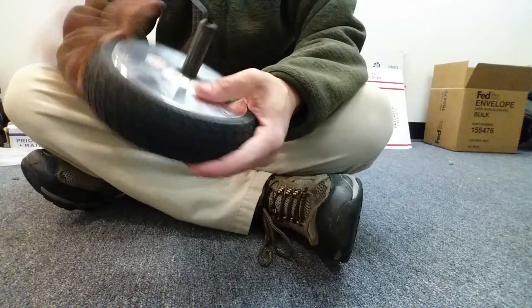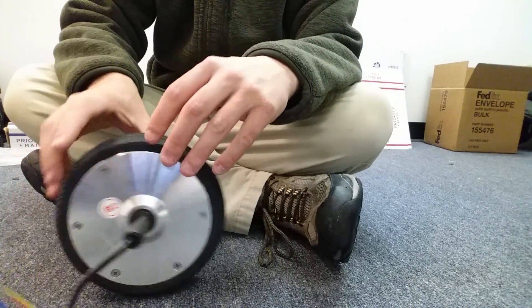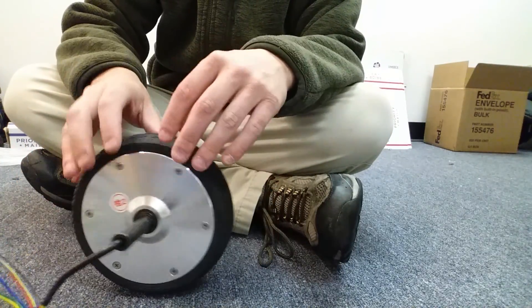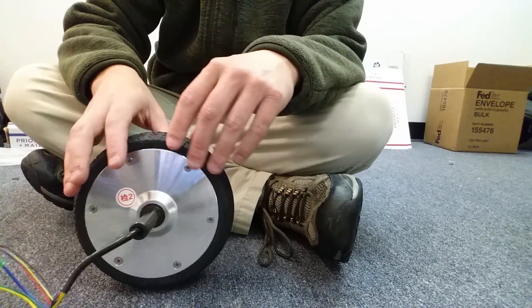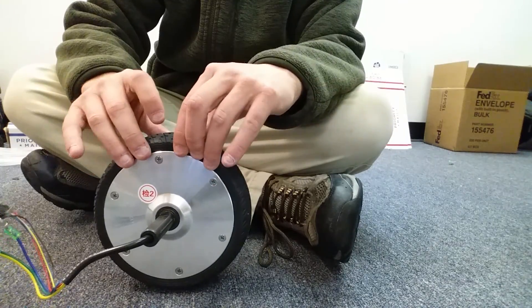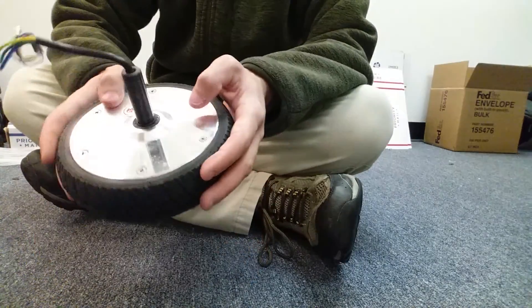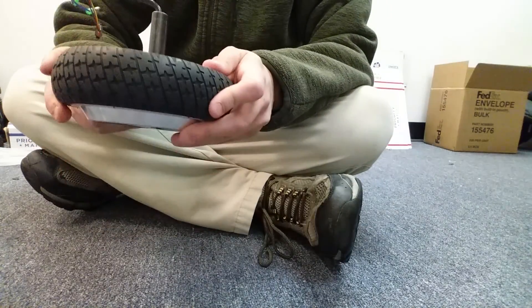This is a wheel motor — this is what it's like. It's fairly heavy. You can find these as cheap as about 50 bucks on AliExpress if you don't mind waiting three weeks. You can find them on eBay and Amazon for probably anywhere from 50 to 120 dollars. Hoverboard parts do seem to be coming down in price — I know at first a wheel motor would cost like 150 bucks, so you can get it for about a third of that price if you really shop around.